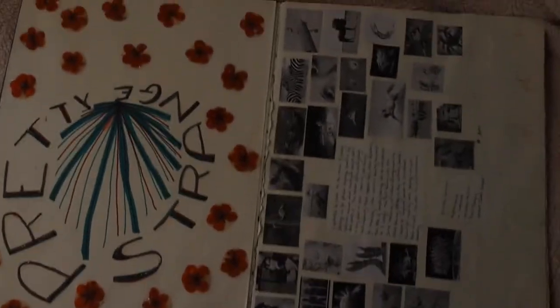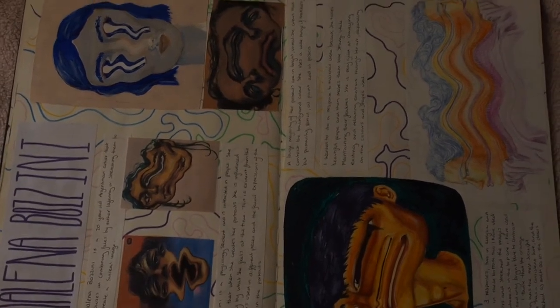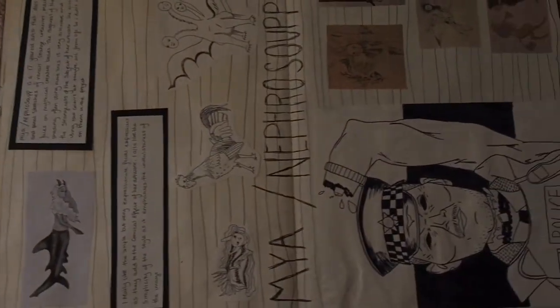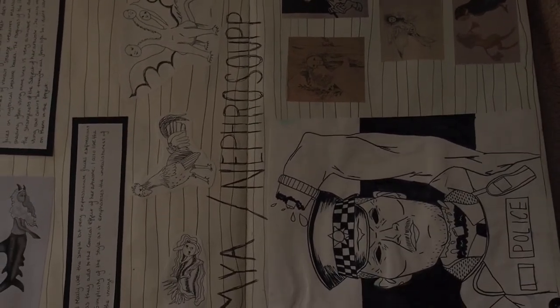Now we're going backwards into my second project, and this was one where we did actually get to pick the theme. So I chose 'Pretty Strange', kind of inspired by the Panic at the Disco album 'Pretty Odd'. This one was a lot of fun because I actually got to paint things that I wanted. All of the artists here I like a lot — especially Maya Nefrozoop. Very cool. Highly recommend you check her out.